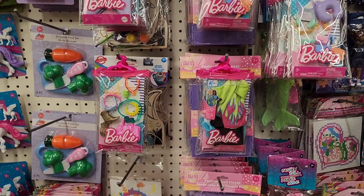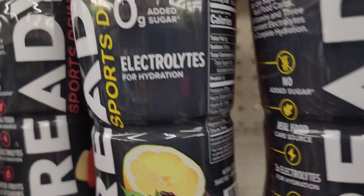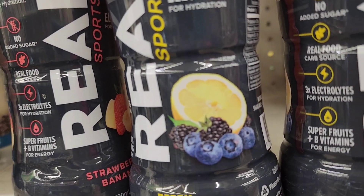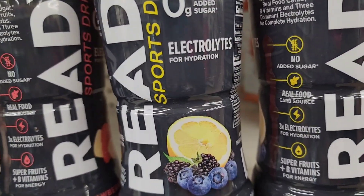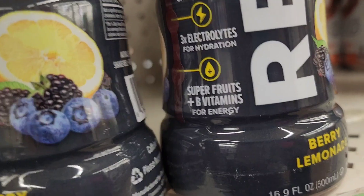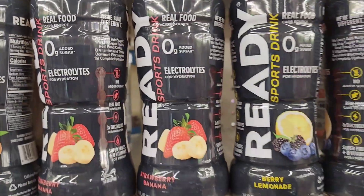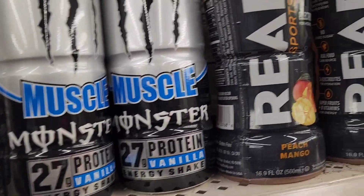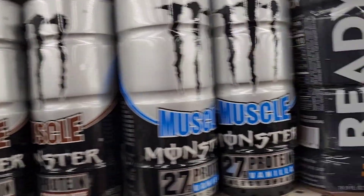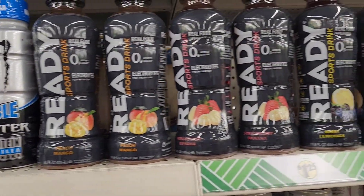They have Ready Drinks sports drinks in berry lemonade — with real food carbs, zero added sugar, and electrolytes for hydration — plus strawberry banana and peach mango flavors. They also have Monster Muscle protein energy shakes with 27 grams of protein, available in chocolate and vanilla.